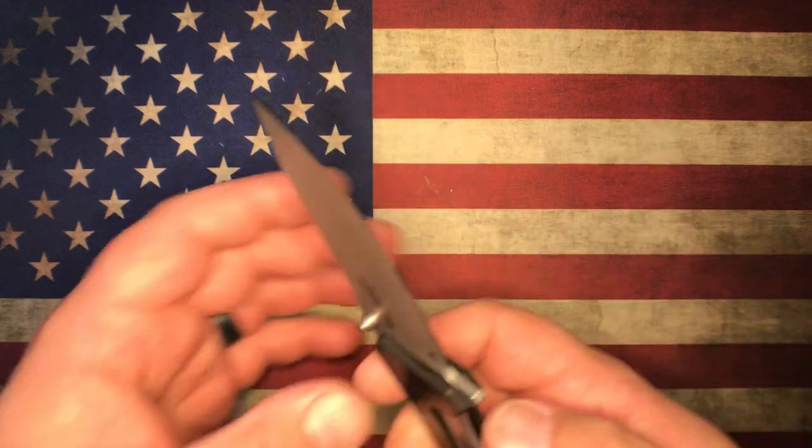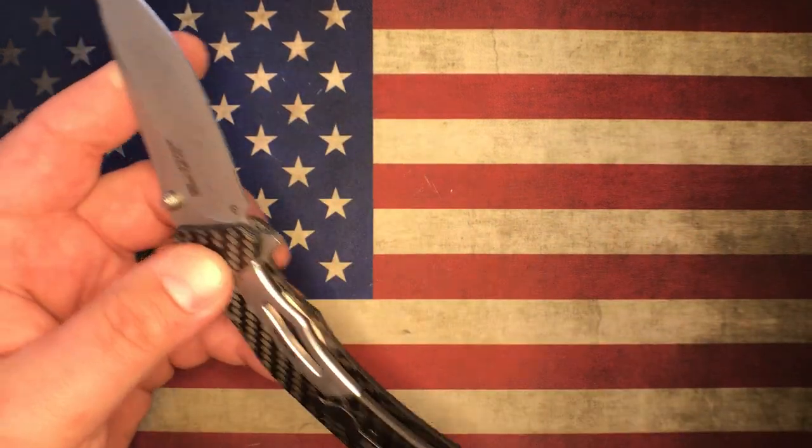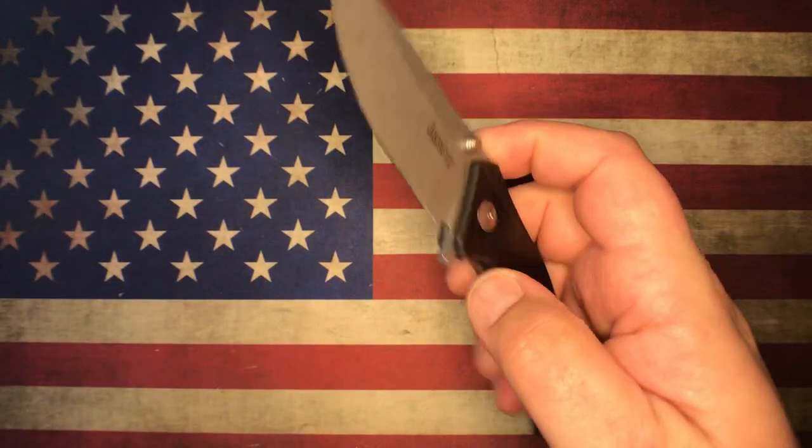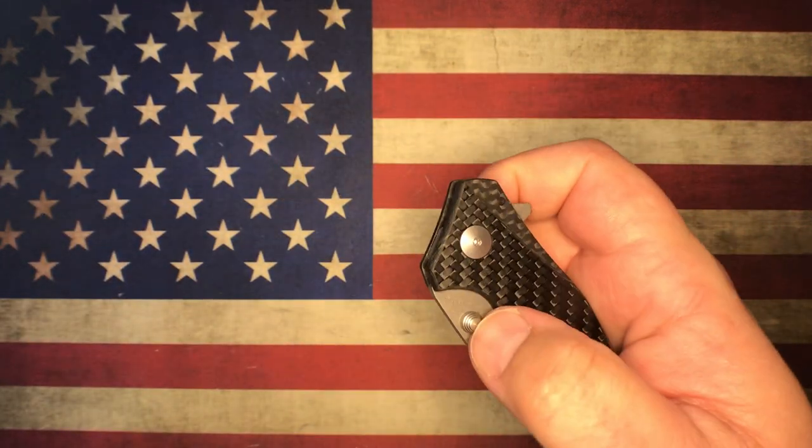Thumb stud works well also — so you have both flipper tab and thumb stud, and it works as advertised.